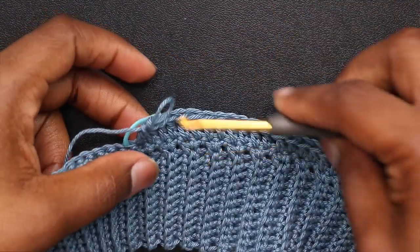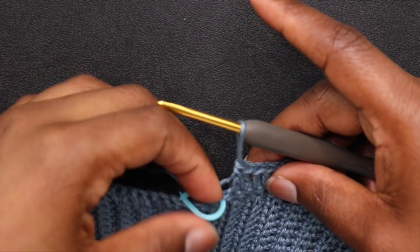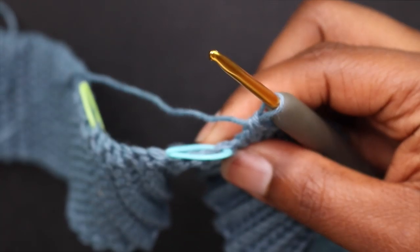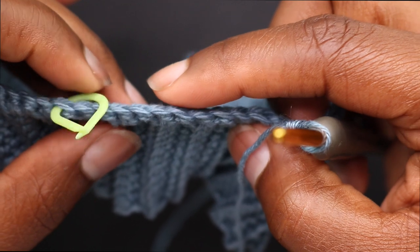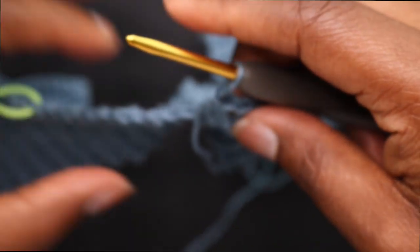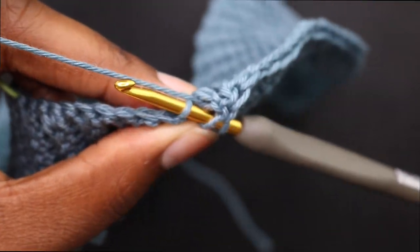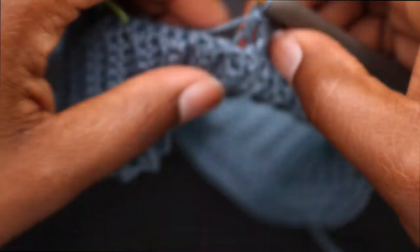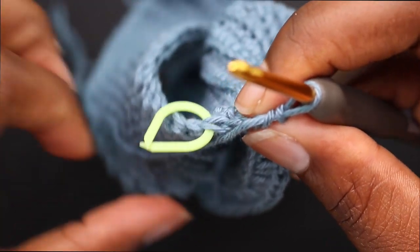I double crocheted to the stitch before the stitch marker. Now I'm going to double crochet in the front loop to the next stitch marker — go right in that very front loop, the one opposite of you. When you reach that second stitch marker, just double crochet in that front loop.